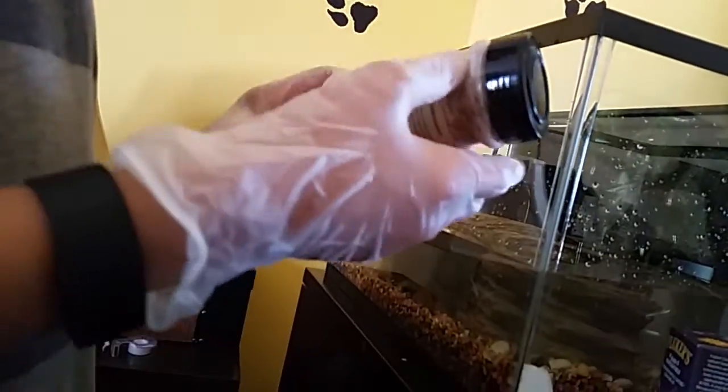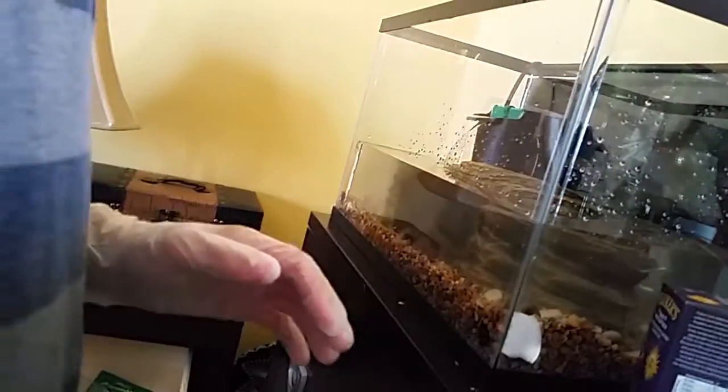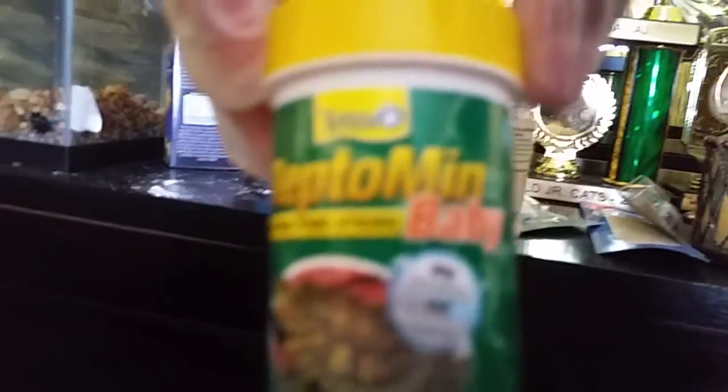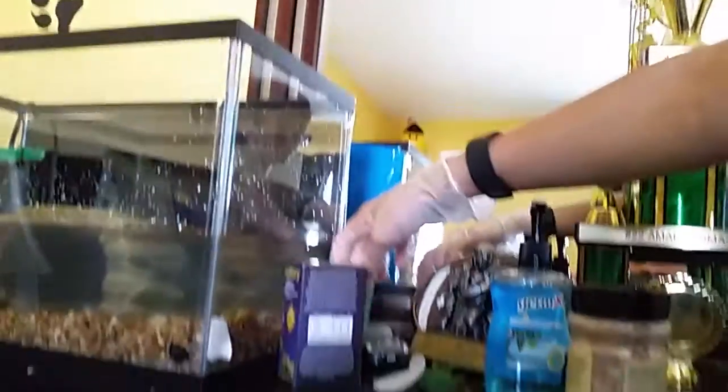Just trying to get them all mixed up in there — looks about good. I'm wondering if I should dose my repto mini baby food with calcium as well. Leave in the comments if I should, if you guys are turtle or reptile people. The water's looking much clearer. I'll put on the new bulb and test that out too.